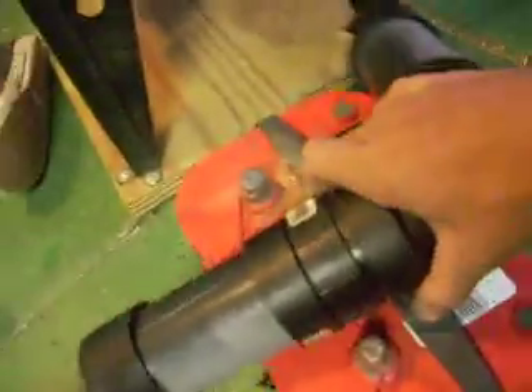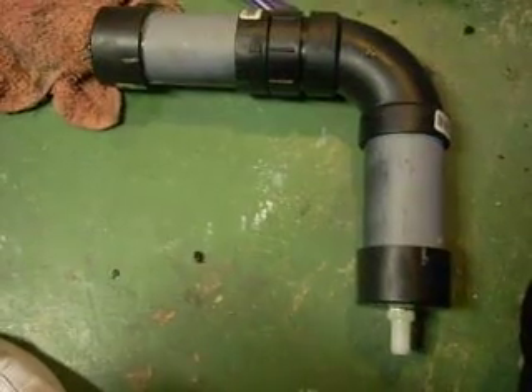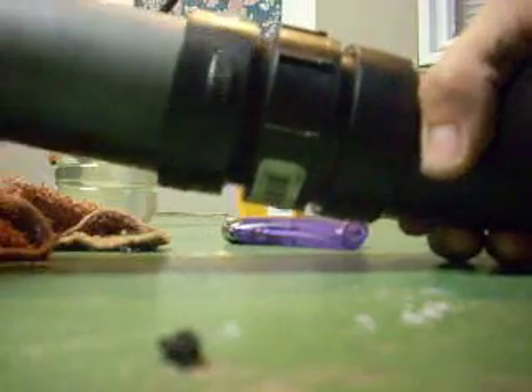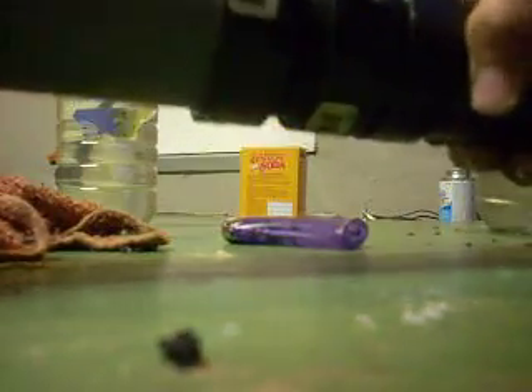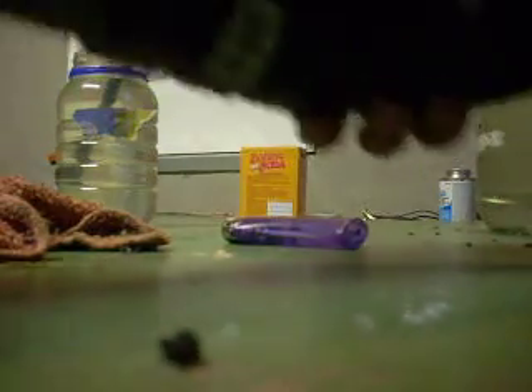Over here is my power tube, which is my advanced HHO generator. Unscrew this — I'm not finished with it yet. You got your stainless steel in there. I need to get the sheet metal in there and put the negative or positive part on there. And you screw that back on.